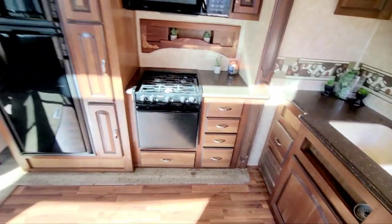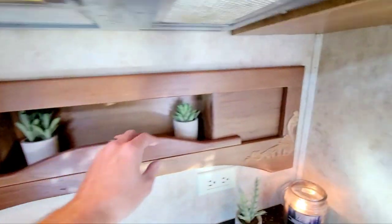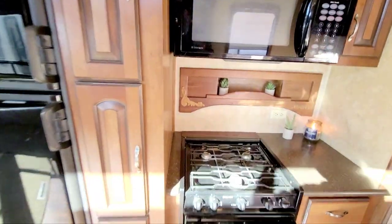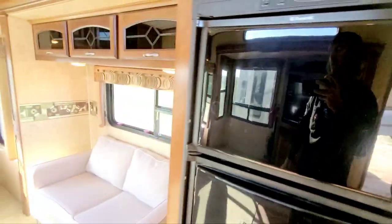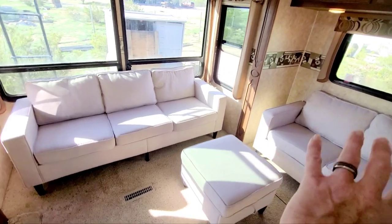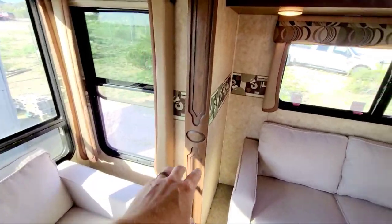You can see the nice cabinetry with tiers so you can put decorative stuff on each side, which is kind of nice. Lots of storage in here — probably your pantry right here. This is a neat feature: these panels slide over so you can have hidden spices behind them, just a nice little bonus. Really deep storage — almost too deep. Your fridge and freezer are here; it's a three-way so you can set it to automatic and run off propane. Storage above, a nice little sofa, and I really like the glass inserts they added in the cabinetry.